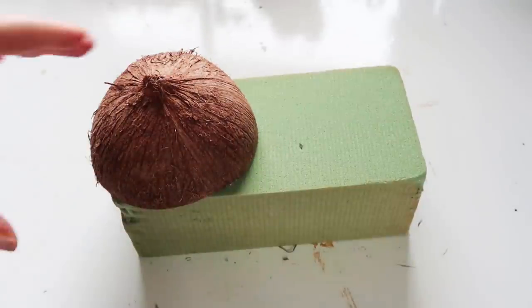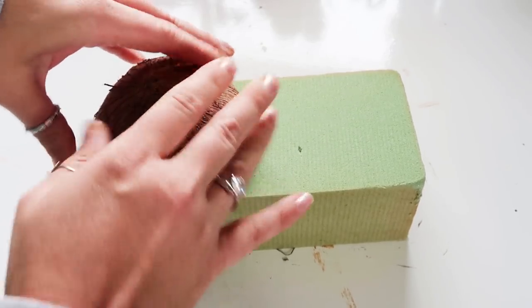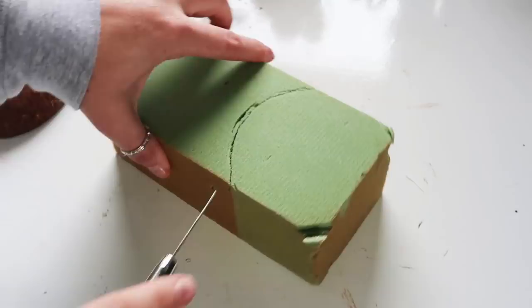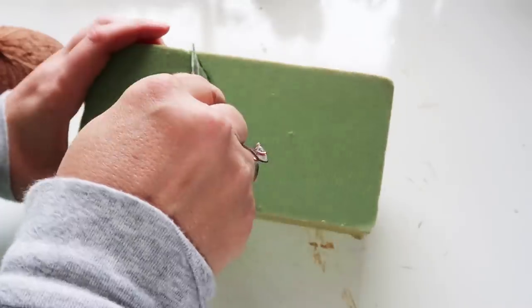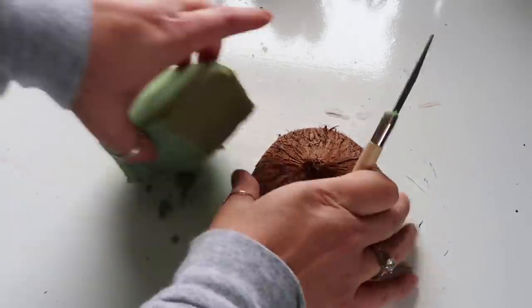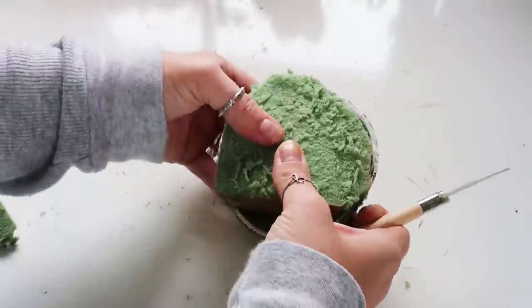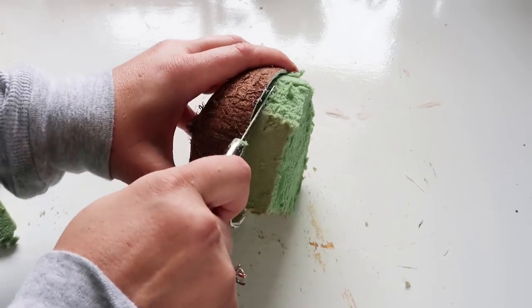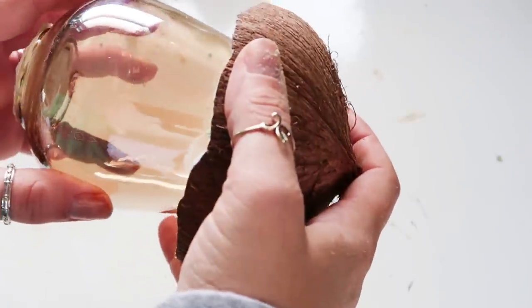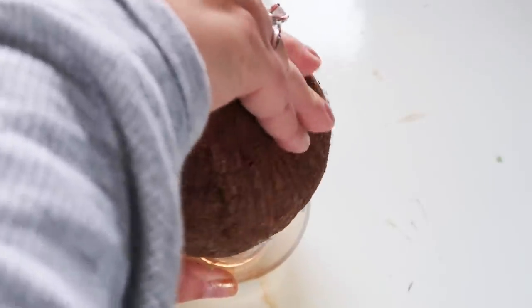So I just took the coconut shell and kind of did an indentation in the floral foam so I could cut it out, because I want it to fit super tight into the coconut shell. My floral foam is kind of old so it's super messy. But here I was hoping it would fill the whole coconut shell because I want it so that I can push down on this glass and leave an indentation so that it kind of sets in place and it's not super rocky.